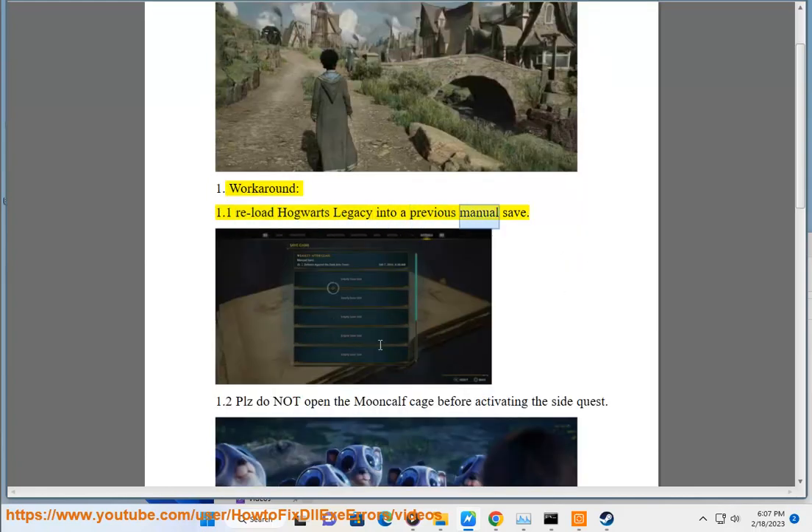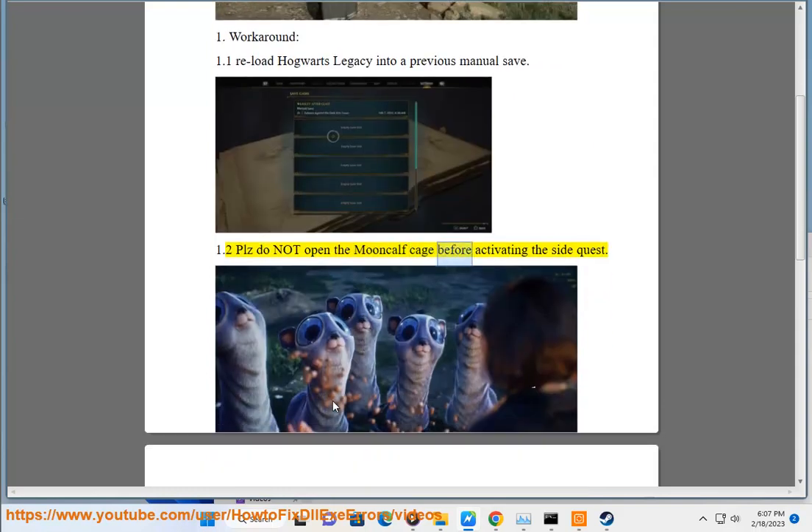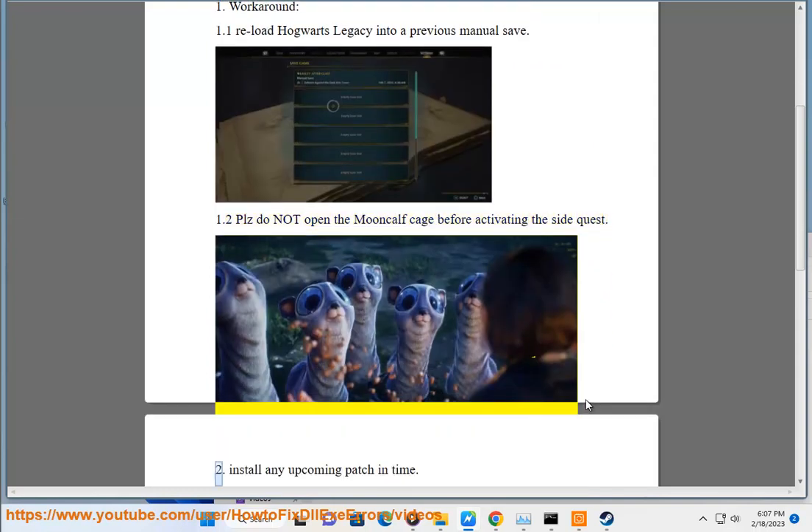1.1 Reload Hogwarts Legacy into a previous manual save. 1.2 Please do not open the Mooncalf cage before activating the side quest. 2. Install any upcoming patch in time.